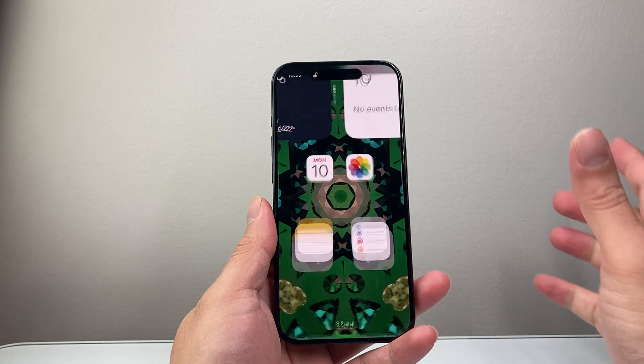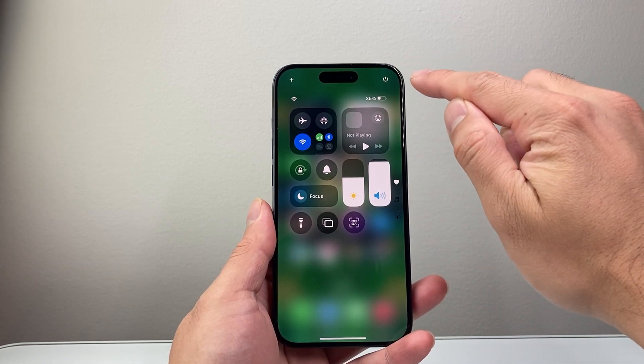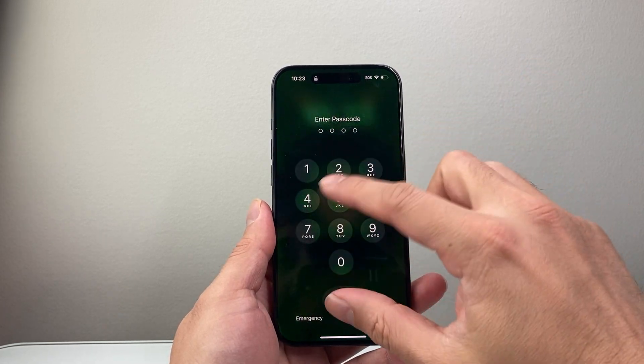That's one way. Now if that doesn't work for you, you can also pull down the control menu, press on that power icon right here, and then slide to power off and do the same exact thing again.